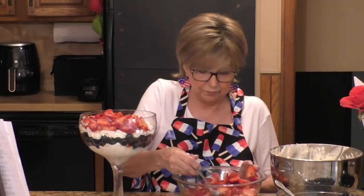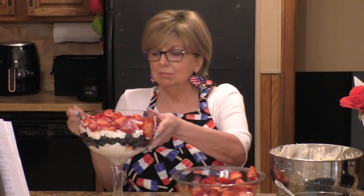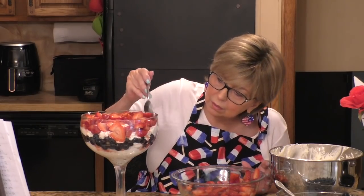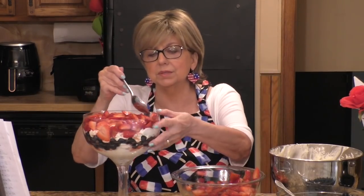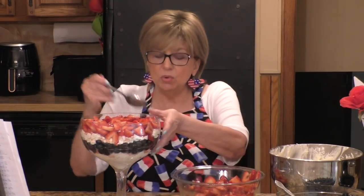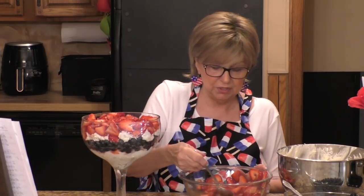Trying to get some of that red on the edges so we can see it. We've got our red, our white, and our blue. So what we want to end the top with is a final layer of our cream cheese mixture. Let me finish off the top with that. You will notice some of the juice does seep down. If you're using a bigger bowl, you're going to repeat your layers — do another layer of blueberries and end with the cream cheese mixture on top.